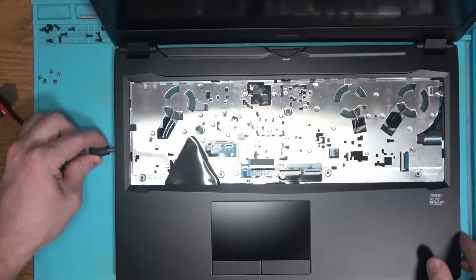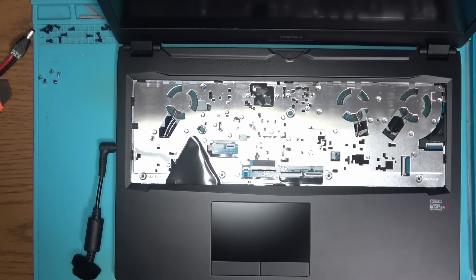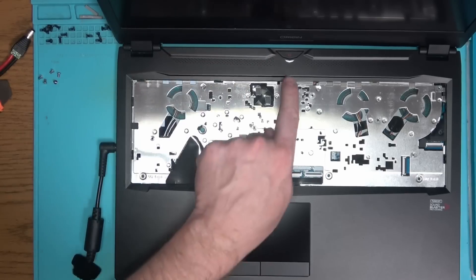After pressing the power button, the power indicator turns on and stays on. That's it for this repair. Have a blessed day.